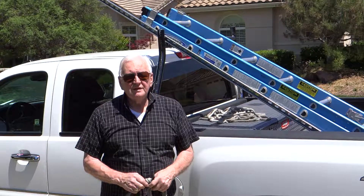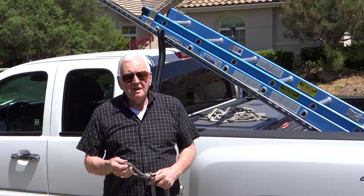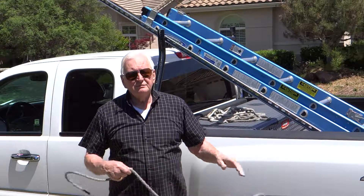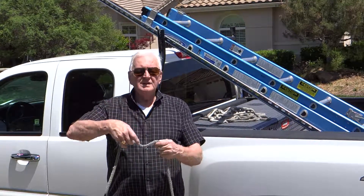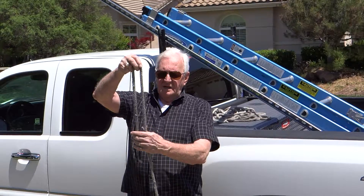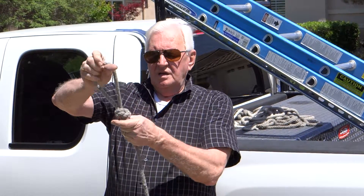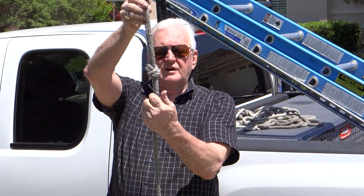I tie off the ladder with my 12-foot rope. The end of the rope has got a loop in it — it's a granny knot. So all three ropes have granny knots. Just over and around and in, all three ropes.